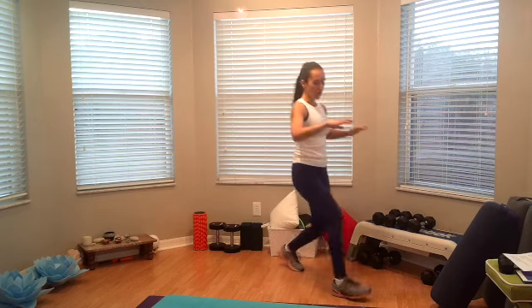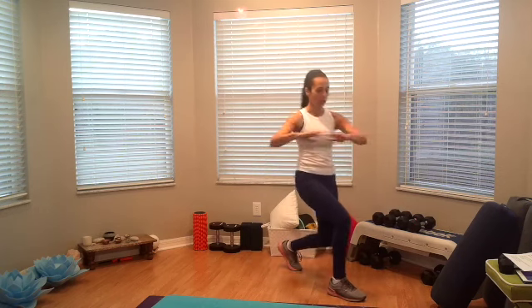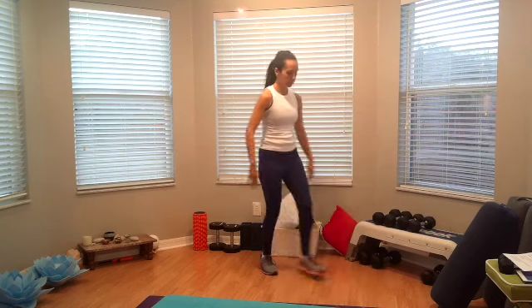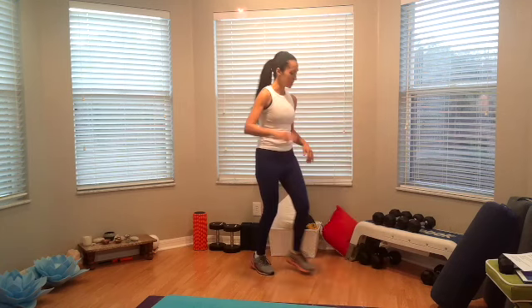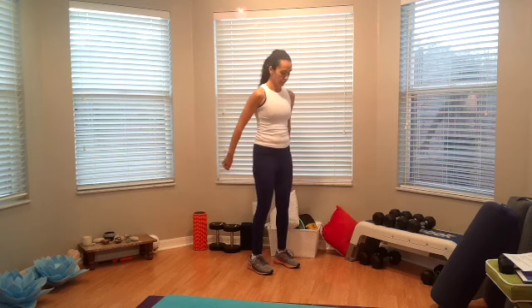Now lunge — every time we lunge forward, we're going to twist to the opposite side. Okay, here we go, starting now. One, switch, two, three, and four. Four squats, last one. Four, three, two, and one.